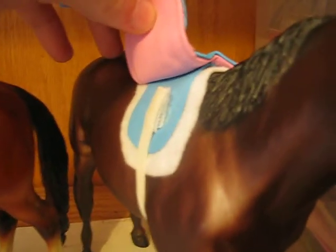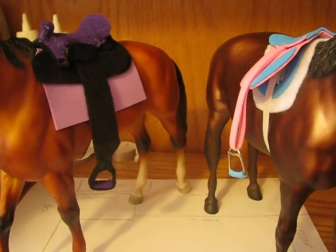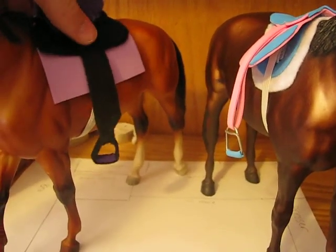It velcros for the girth, and same with this one. It is free shipping because it can be shipped in like a flat envelope — it doesn't need to be put in anything fancy.